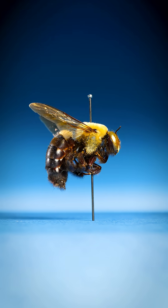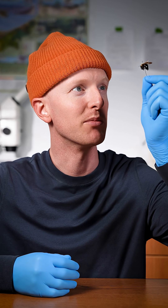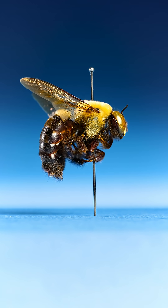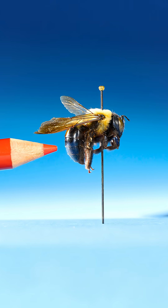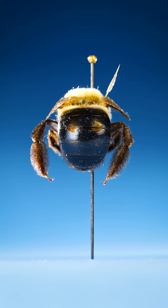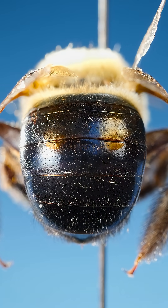This is a bumblebee. Oh, never mind. Well, I had thought this was a bumblebee, but I was wrong because take a close look at its rear end. Notice how it has a smooth bare bottom. It's so smooth I can see my reflection.